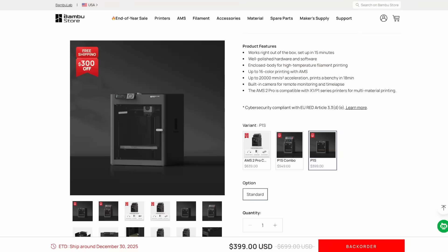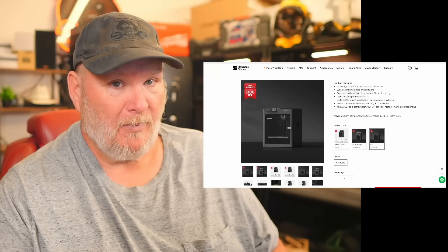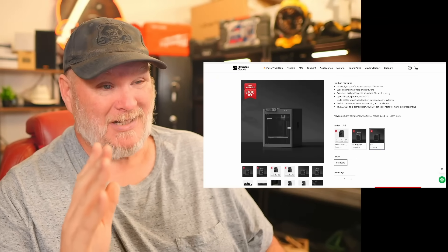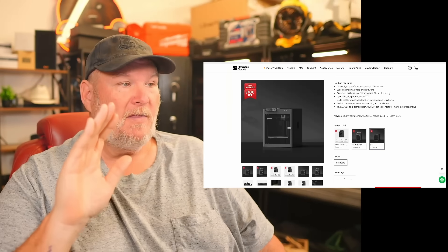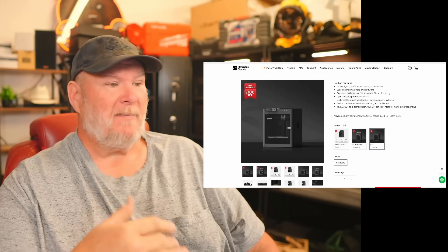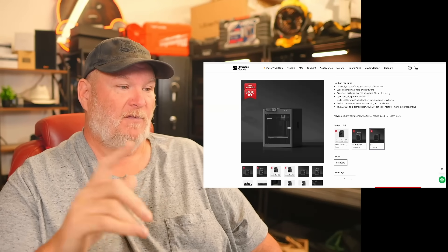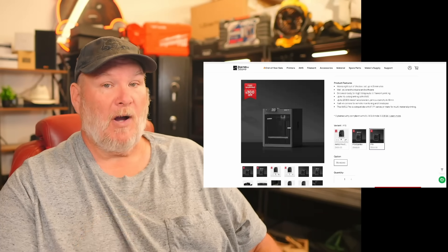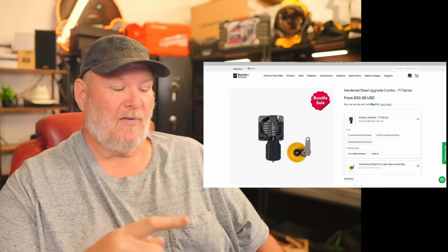Alright, let's talk about Bambu Lab. Some of their stuff is still backordered and out of stock, but shipping soon. In my experience, Bambu ships backordered items way early. I want to talk about the P1S in particular — I've got nine of them, I'm a big fan. Currently $400 without the AMS, $550 with the regular AMS, and $639 with the AMS2 Pro.